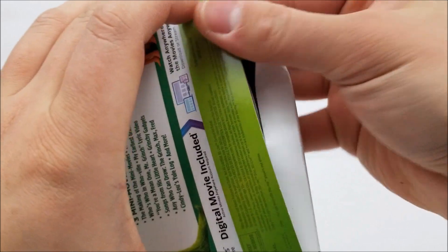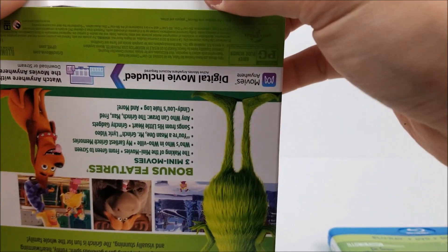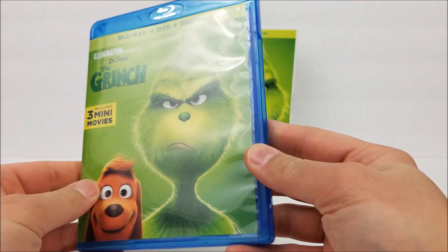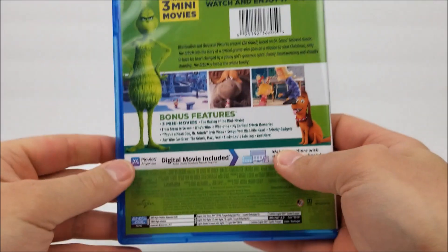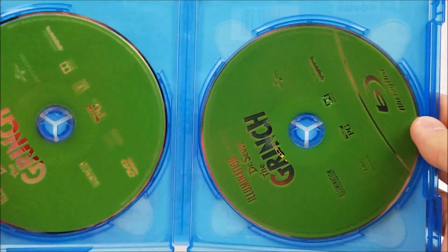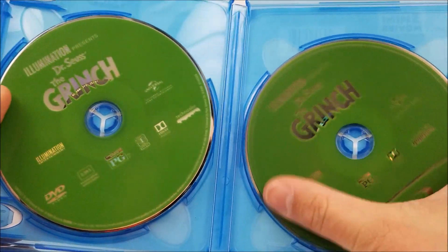I'll just slide this up from the bottom — it's bending it a little bit, but there we go. Taking a look at the movie case first: it's basically a standard Blu-ray. Here's the spine, and on the back it has the same exact read-up and bonus features. You do have your DVD in there and your Blu-ray as well.